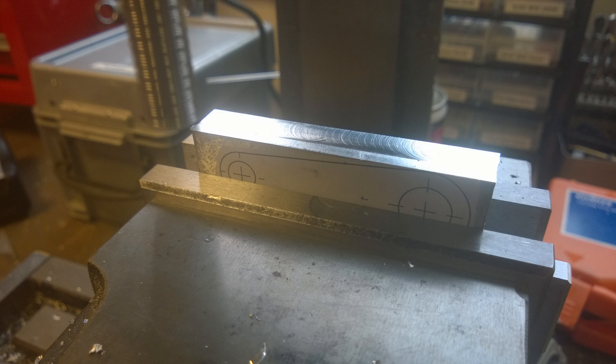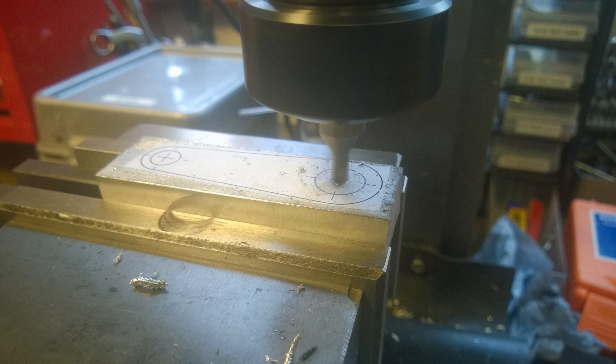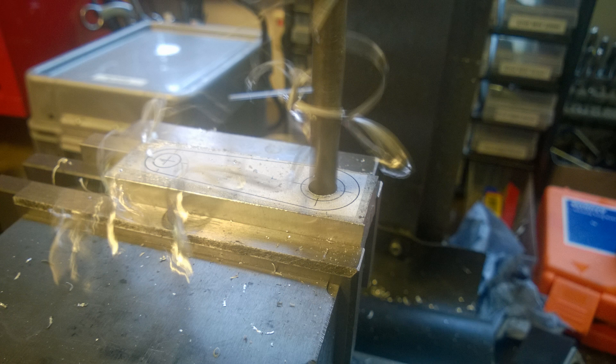Once I had that I could then grab it in the jaws of the vise and find the centre of my big end opening, the big end hole. And once I'd done that I could then drill with a centre drill just to open up the hole.